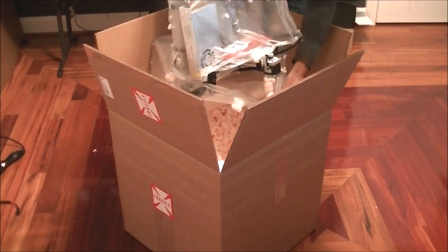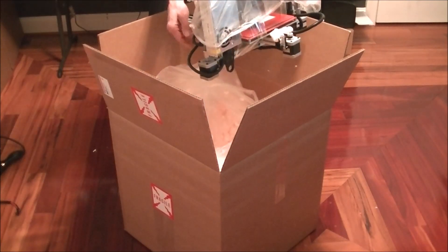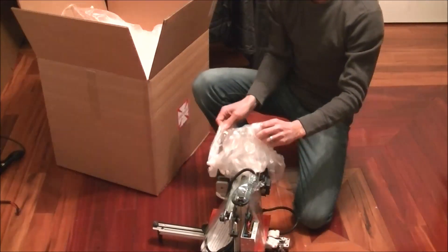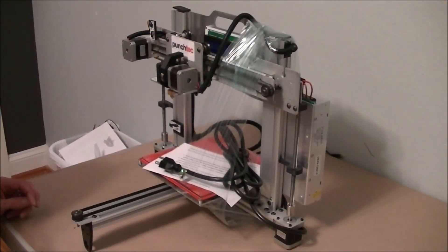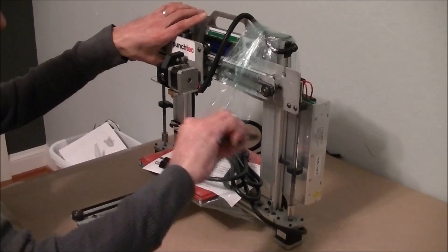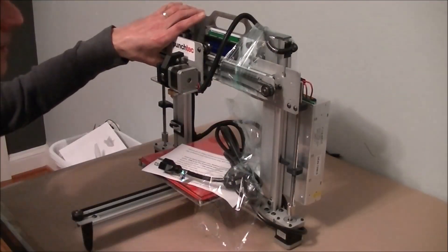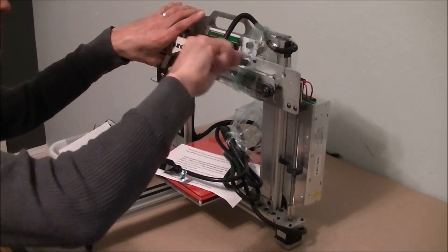Then carefully pull the plastic wrap off. Look at how small the printer's footprint is, and yet it has a large build volume. Next, we will remove the shrink wrap by making sure we hold up the gantry so that it doesn't fall on the bed. Carefully cut the wrap without cutting into anything on the printer. Be very careful not to cut into the x-axis belt.